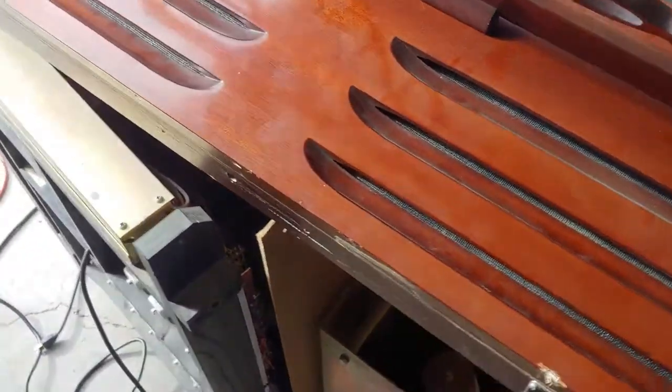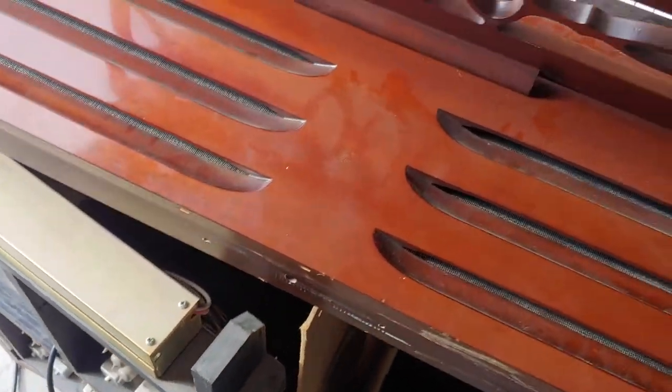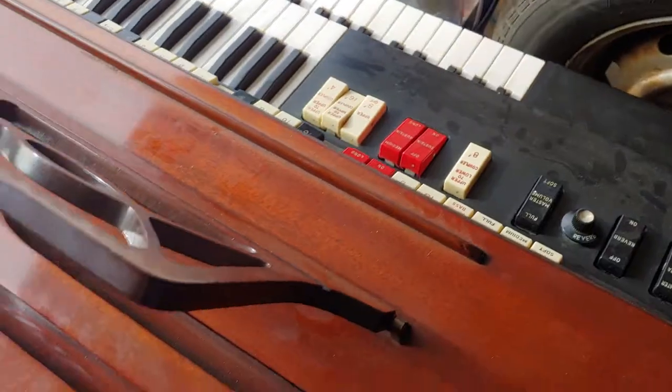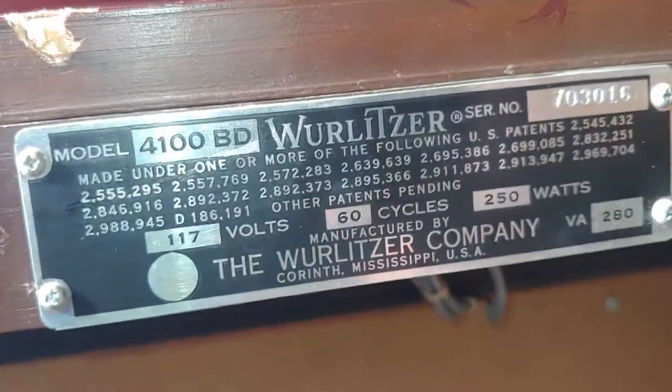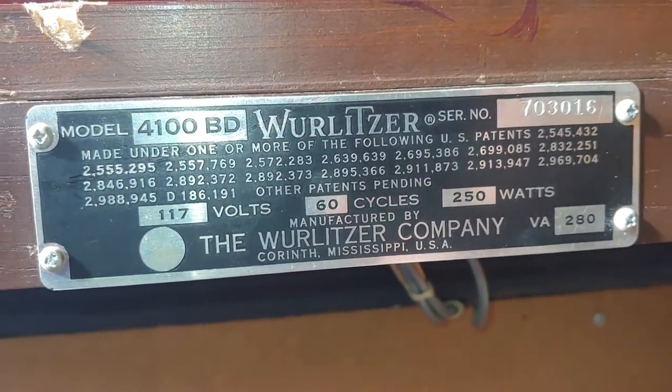I'm doing some repairs to this organ and I thought it'd be a good time to make a video on how to access the different parts of it. It's actually a lot more simple than you'd think. This one happens to be a Wurlitzer Model 4100BD.